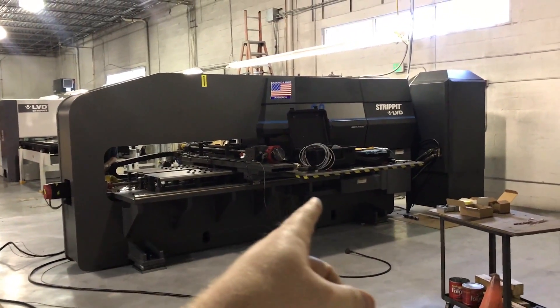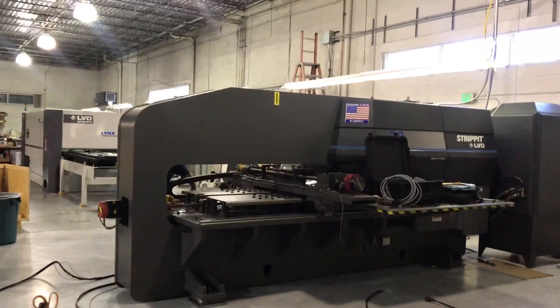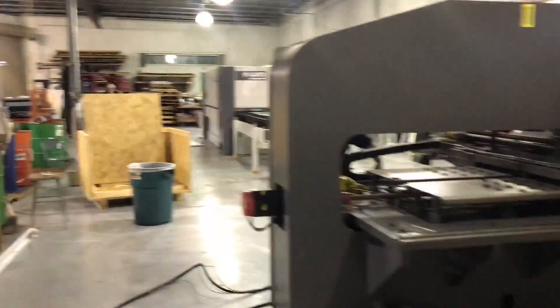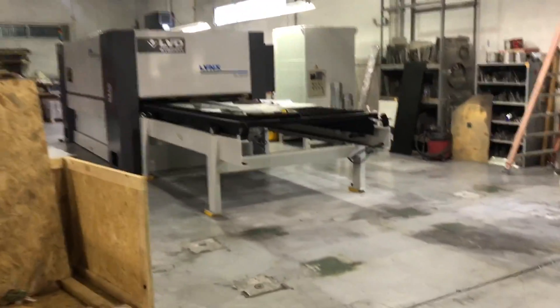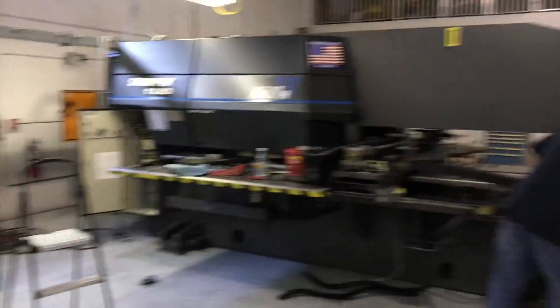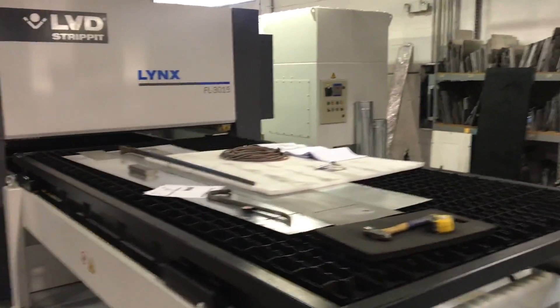Yesterday we moved two 32,000 pound machines. This one is a turret punch, and we moved in a new laser cutter — a fiber laser with a half inch steel capacity that has two five by ten foot tables on it. We're still in the middle of rewiring this one; we had to take it apart and rerun the electrical.